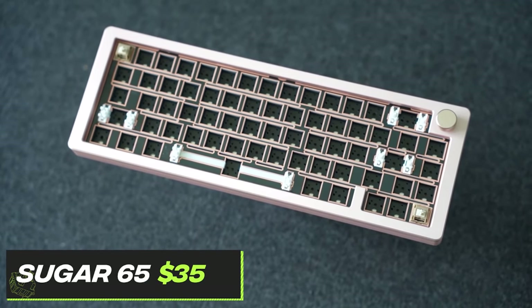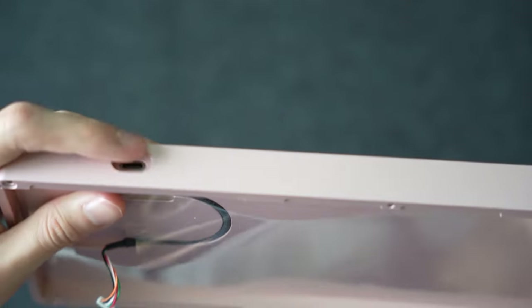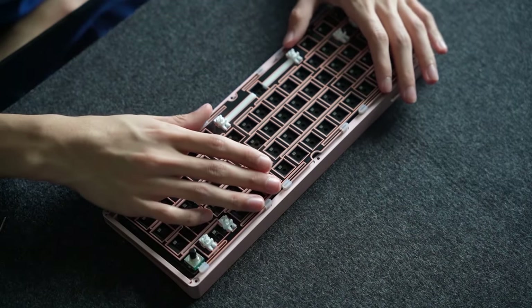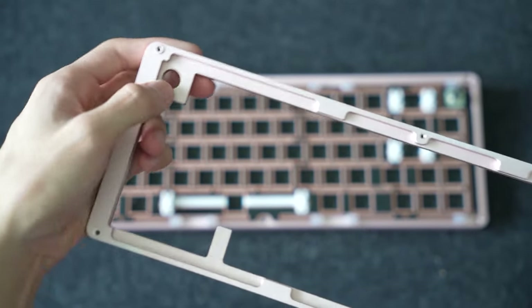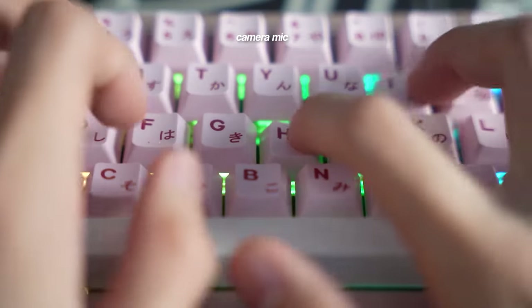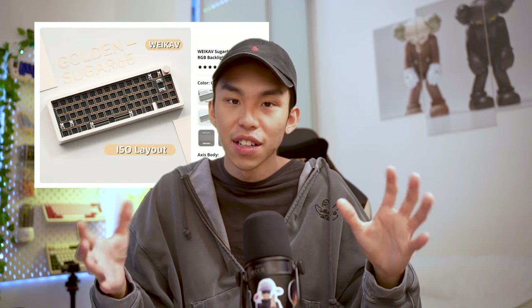Next up is the Sugar65, for those who prefer a little more quality over function. It is a fully CNC aluminum board with wired connection only. Once you get a little deeper into custom keyboards, you'd actually prefer wired over wireless and prioritize build quality over a screen. The Sugar65 is a 65% hot swappable fully CNC aluminum keyboard with a quality base and grooves at the back, foam for customization, gasket mounted with an FR4 plate. It sounds really good and you can really hit the deeper side of the sound spectrum with the full CNC base. It's available in a ton of special colors aside from the usual black and white.